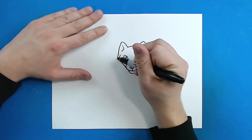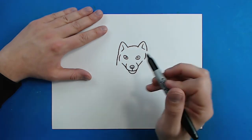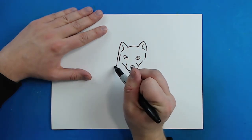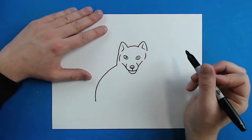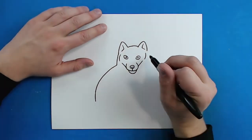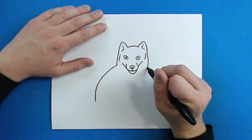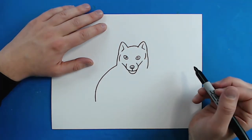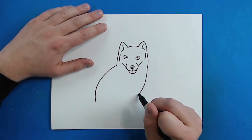Now starting right here I'm going to draw a little line that goes down, and then draw the back — just a line that curves down like this. Then I'm going to do the same thing on this side, but I'm going to draw a line that goes out and in a little bit, and then curve it down to here.